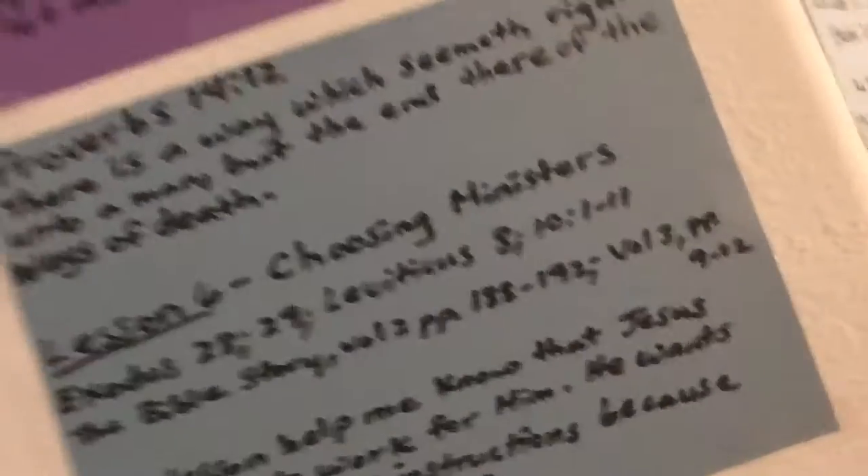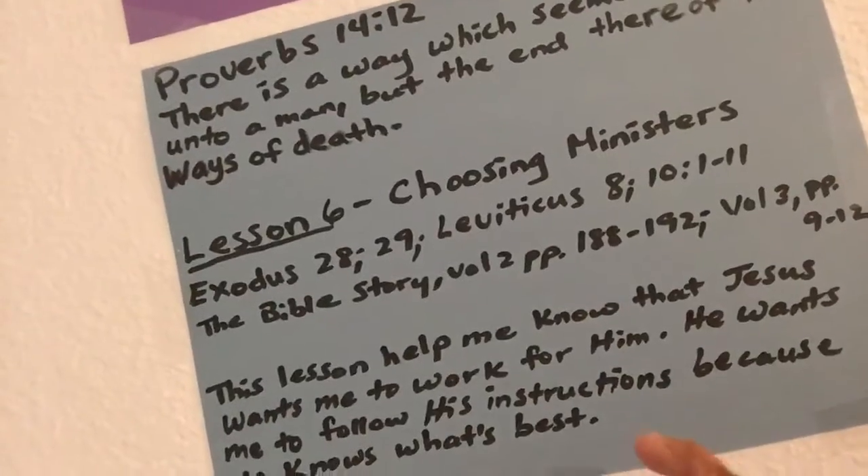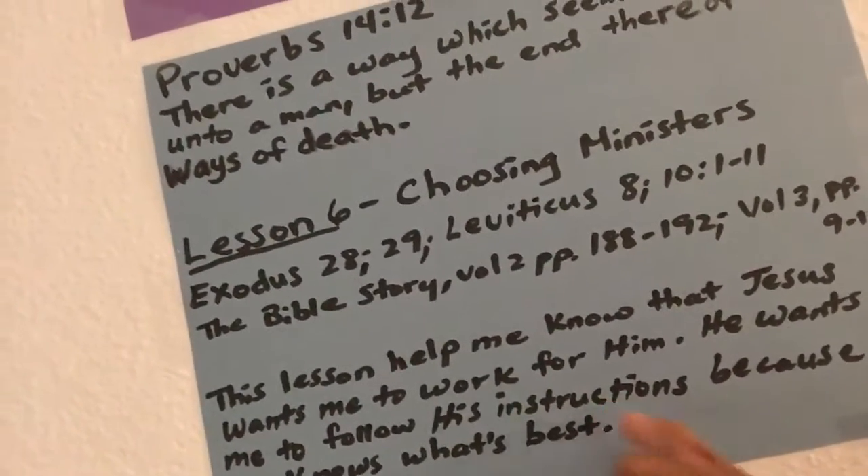Adam has been reading his memory verse, and I wanted him to get to say 'instruction,' because in his memory verse — Proverbs 14, verse 12 — he was having trouble with this word 'instructions.' So that's why I was trying to use a strawberry to get him to look at me, so that he can say it correctly.